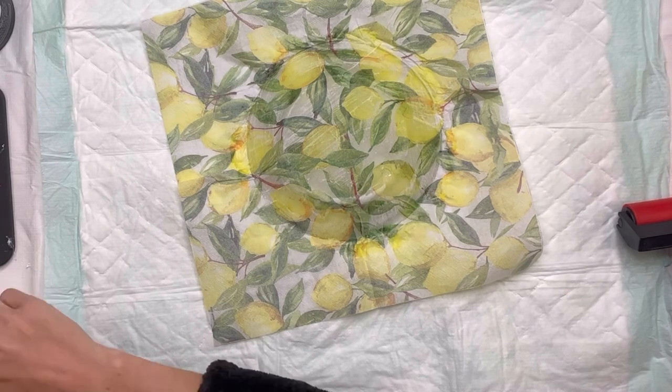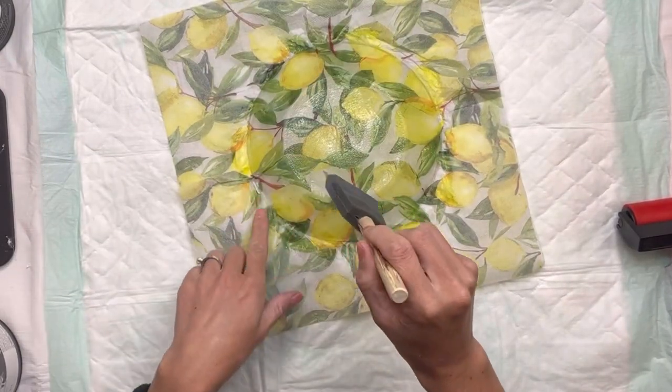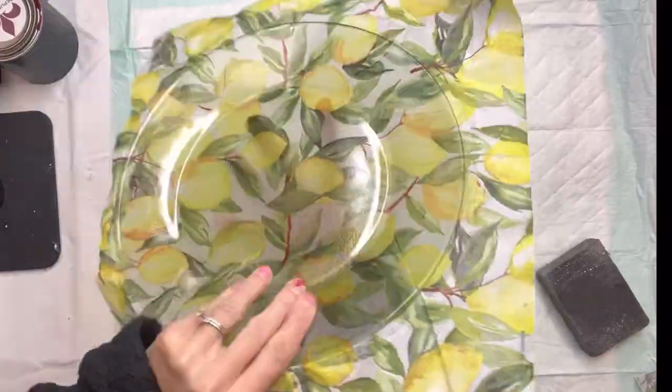We like to use the Wise Owl One Hour Enamel Clear, but you can use the Wise Owl Varnish and you can also try the Mod Podge. When the enamel dries it's almost like a hard finish, which is also nice.